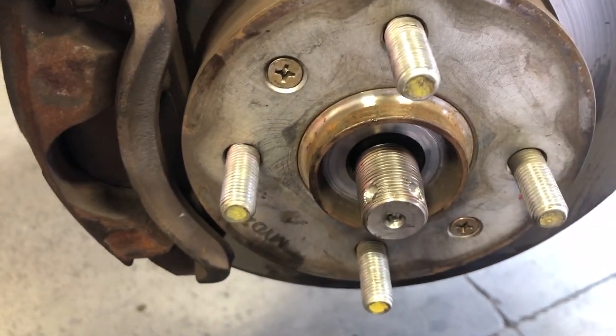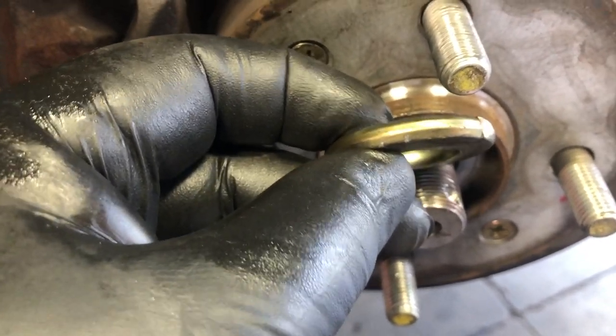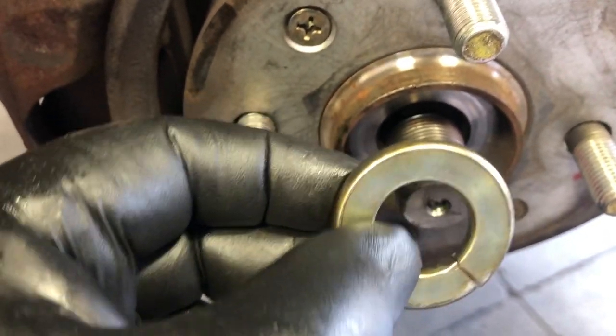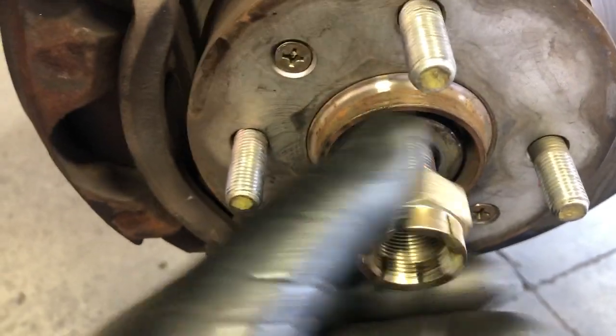This is a 2003 Hyundai Accent — replaced the drive axle. The flat washer actually has a cone shape or taper to it. If you look at it, it actually lifts up on one side and tapers. So the actual taper will point out, the cone will point out, and then you put your nut on.